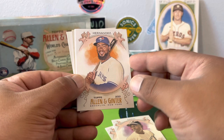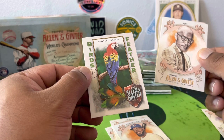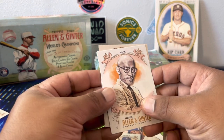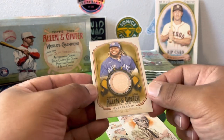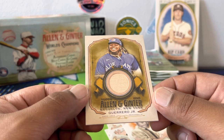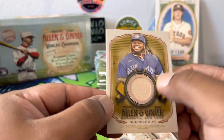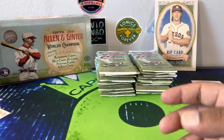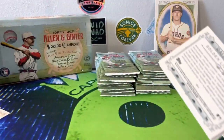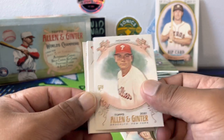Mercado, Hank Aaron — Hammerin' Hank. I think we have our first hit coming up. Hernandez, oh look — a mini bird's feather card. Simeon, and our first hit: a Vlad bat relic for the Blue Jays! Not bad — perhaps MVP, going to be between him and Ohtani. Game-used bat, Vladimir Guerrero Jr. Maybe that's a piece of bat he hit a home run with — I think he's the home run leader.